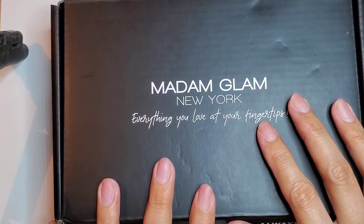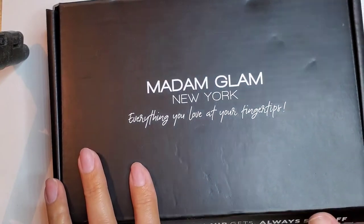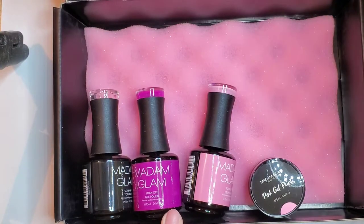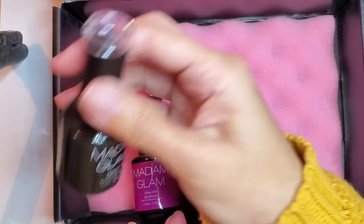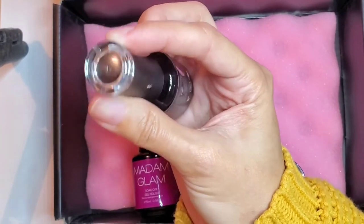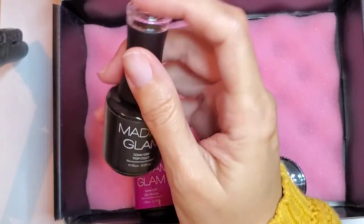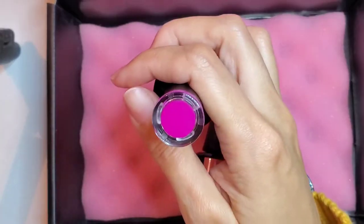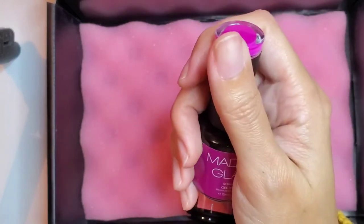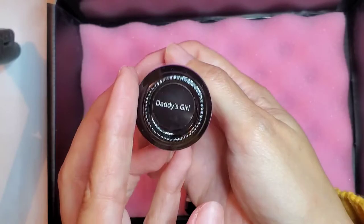I got this package a few days ago but I still haven't had the chance to do the video, so let's see. I ordered a new top coat because mine is basically empty. I needed a bright pink which I didn't have in my collection — I thought I did but I didn't. This one's called Daddy's Girl.